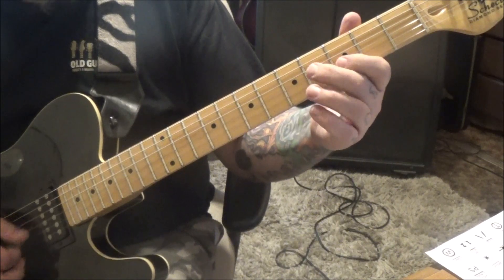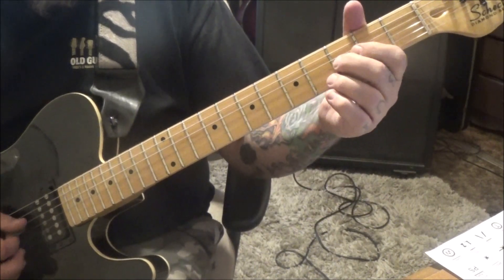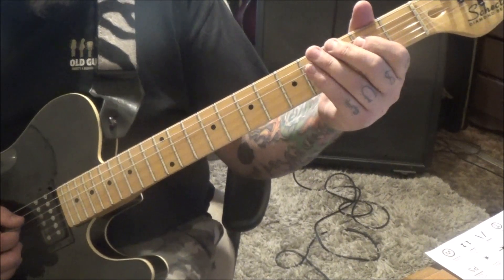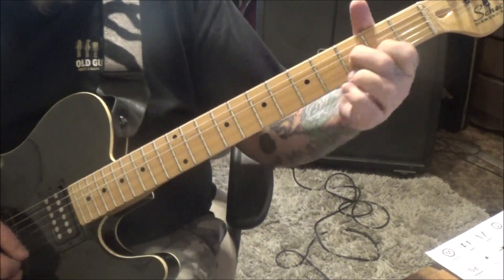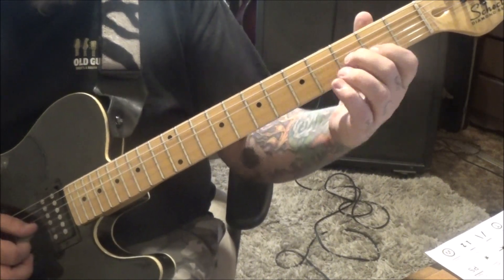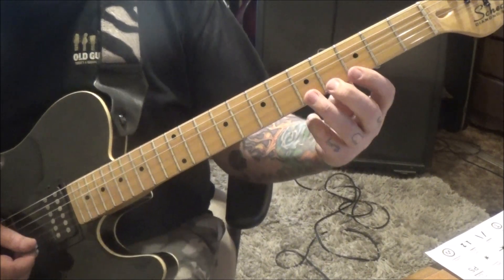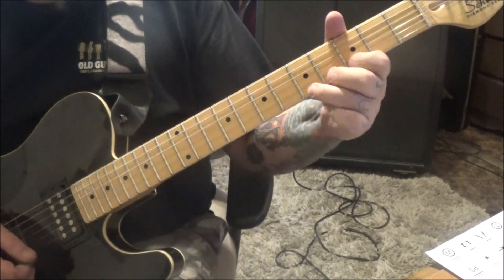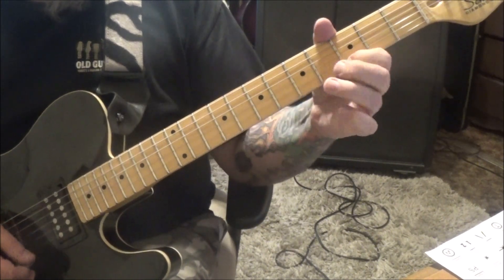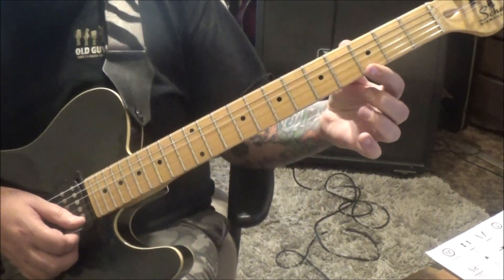And then open G, B. Back to the part twice. Open 2, hammer on in the D, to an open G. Right back into that groove. And then he has this really cool legato thing going on - chromatic. 3 on the E. It's all technique.